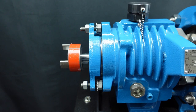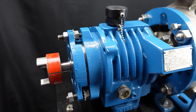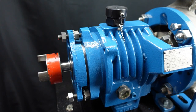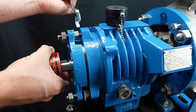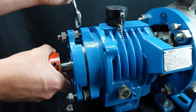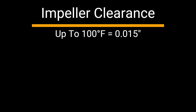Tighten the micrometer nut so that it is flush against the cartridge. Now back off the lock nut. Turn the micrometer nut, counting the number of radial lines passing a fixed point on the bearing cartridge flange. By turning the micrometer nut from one radial line to the next, the impeller will move by three thousandths of an inch. The clearance required between the impeller and the suction side of the casing will vary with the temperature of the liquid being pumped.